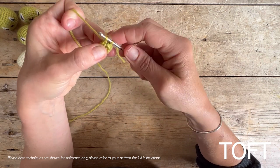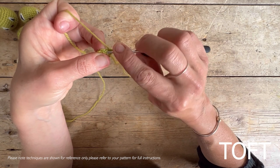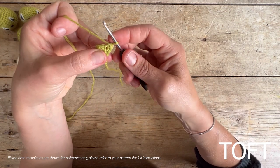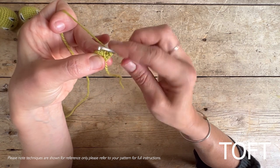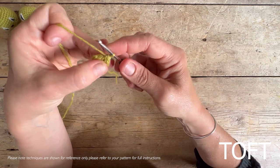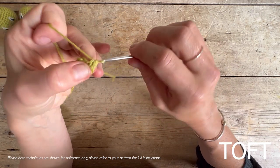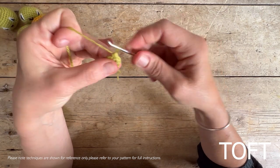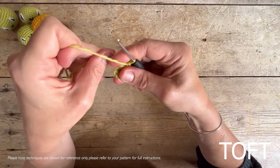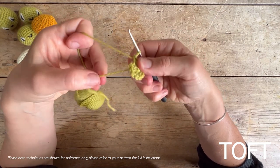Go in beneath both sides of the V and do a double crochet: yarn over and through, yarn over and through the two loops. What makes this circle get bigger is going back into the stitch you've just worked and doing that a second time. So you put two double crochets into the first of your six, then move on to the next V along — stitches three and four — two into the same hole, then continue: five and six, seven and eight, nine and ten, eleven and twelve. Pull that tail to close up the circle at any point.